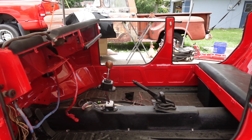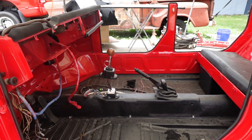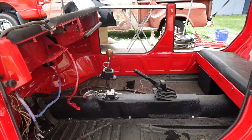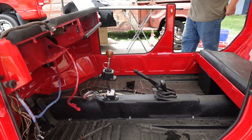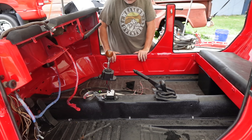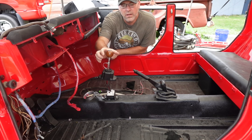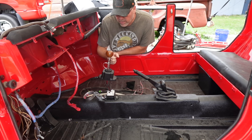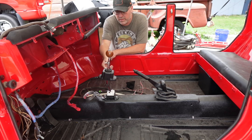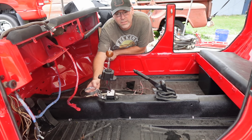Hey guys, sorry about that — the camera died. I'm going to go back through this for you. Welcome back to Browns Rod and Custom. What we're doing here right now is installing some of the vintage air-cooled products that arrived a couple minutes ago. The first one was the mahogany ball style shift knob with the shift pattern on the top, and the second piece we're doing is the aluminum cup holder that mounts at the front of the shifter.